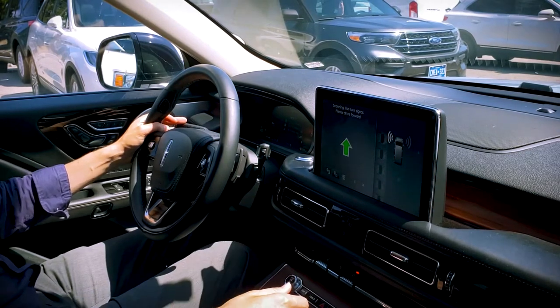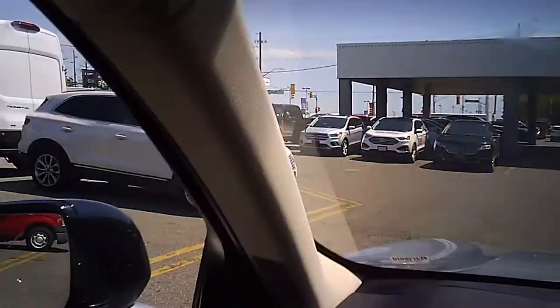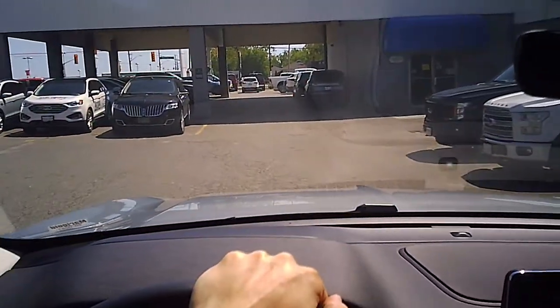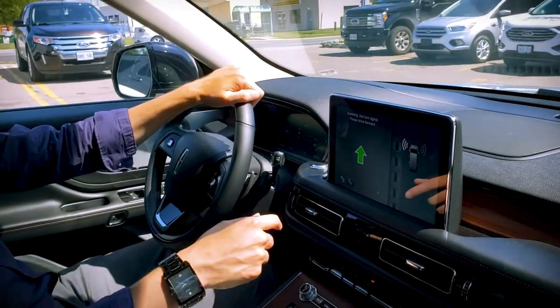All we're going to do is follow the messages on the screen. We're going to start driving forward — just make sure you watch the screen.